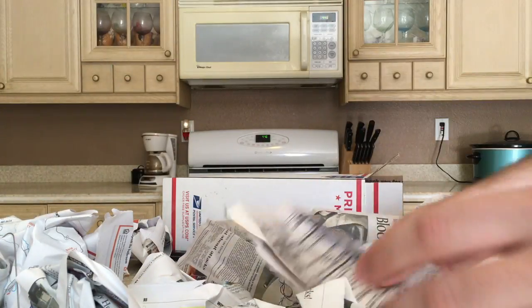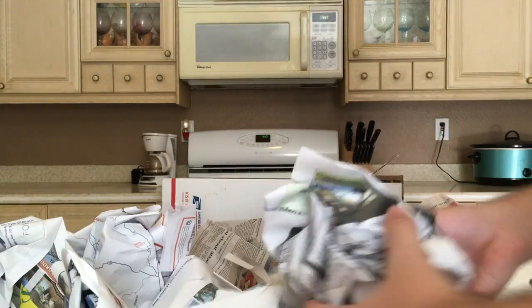Before I clear any more I'm just going to move some of my stuff out of the way — I want to make sure you guys can see all of it.